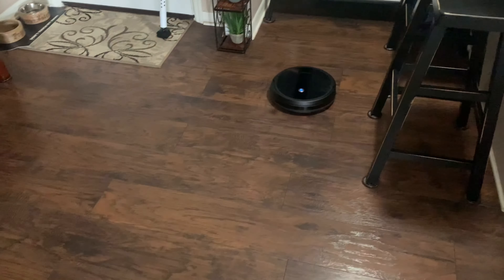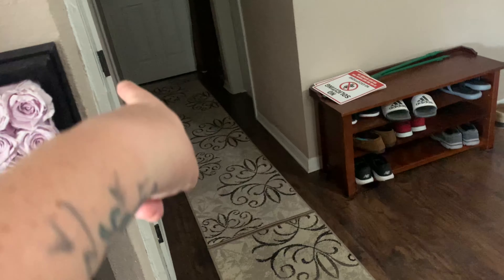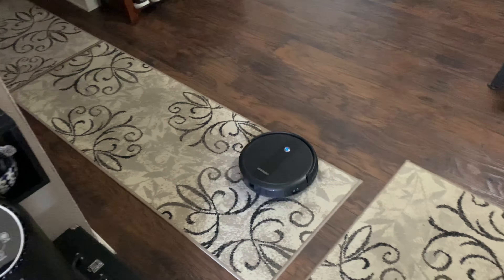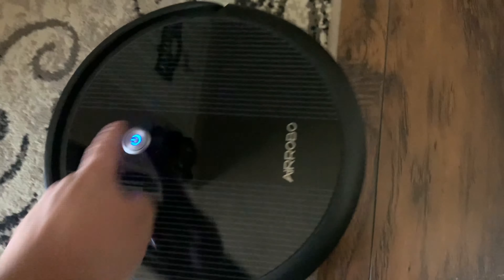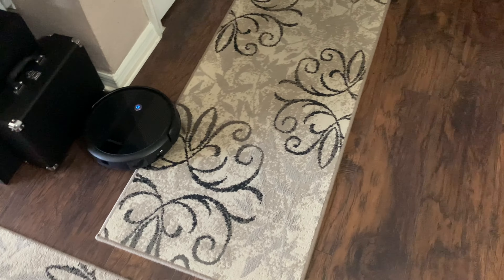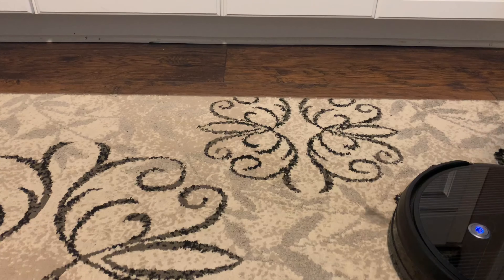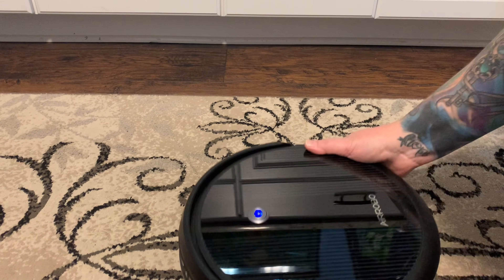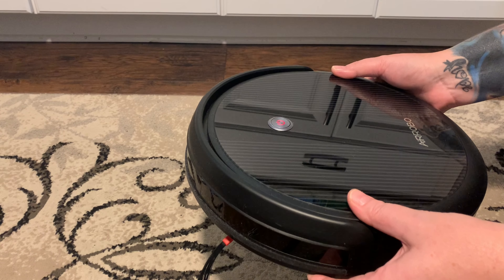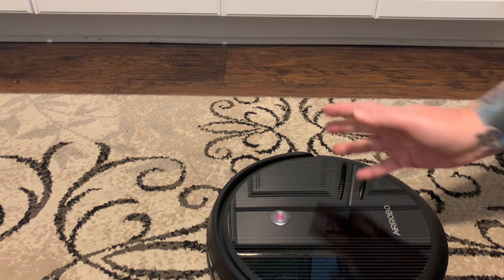I'm doing a full cleaning run now — nobody's home and no dog to bark at it. I closed off the bedroom doors and bathroom since it doesn't need to go in there today. If you want to stop it, hit the take-a-break button. When you pick it up, it says 'please put me back on the floor and then restart' — the button blinks red until you're ready to resume.